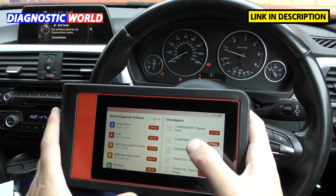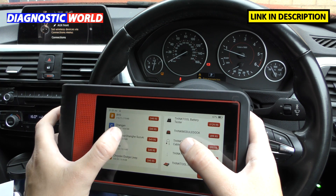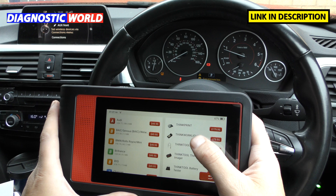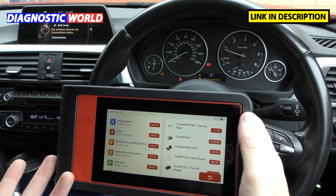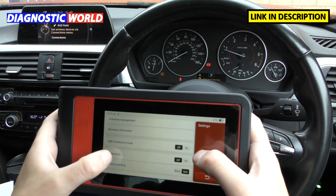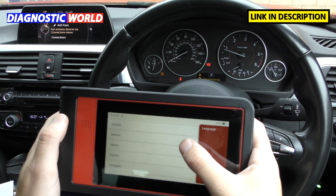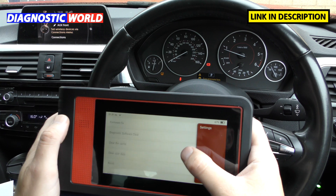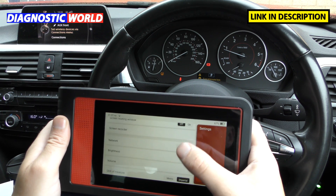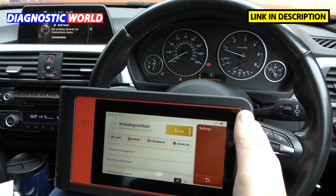Can it print faults? Yes it can. If you go to the ThinkStore under Device and Parts, you can download additional coding and actuation tests, but you can also buy a thermal imager and a printer — including the paper — so you can print off health reports and give them to customers. That's really handy. There's also a settings/options section on the tool where you can see all available languages and adjust the different settings as needed. There's a feedback section as well, which lets you send feedback directly to the manufacturer.